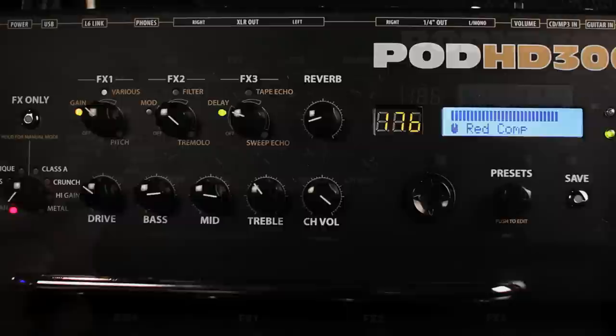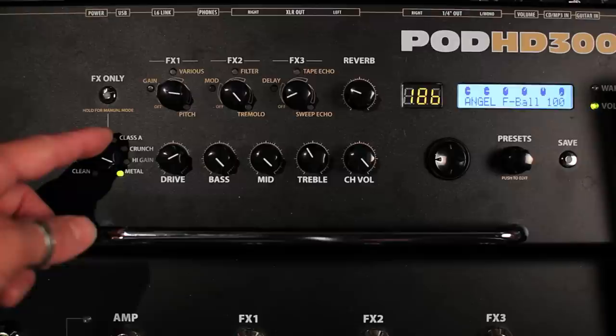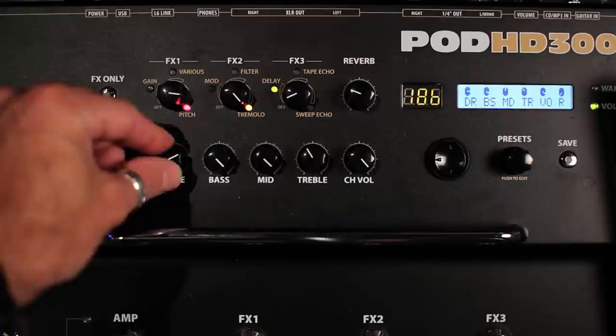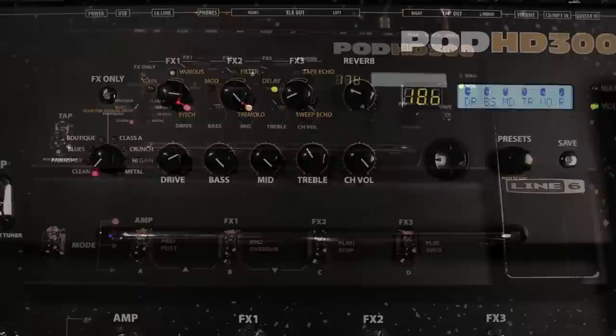You'll never have to guess what some archaic numeral-only display is trying to tell you on the HD300 — it actually uses real words. Below those, you have the controls for the amp models. As you go around the dial of that knob, you can select one of 16 brand-new HD amp models, and choose whether those are full models with cabinets and mics, or just preamp versions. The amp controls are dedicated — they never do any other job, so you don't have to dive through a menu to find the gain. You can also hit the FX-only button to fully remove all amp processing if you want. Easy peasy.